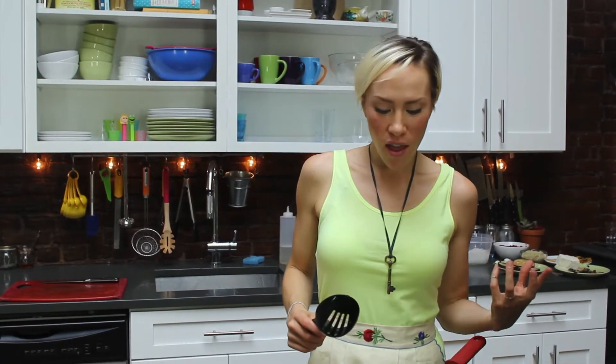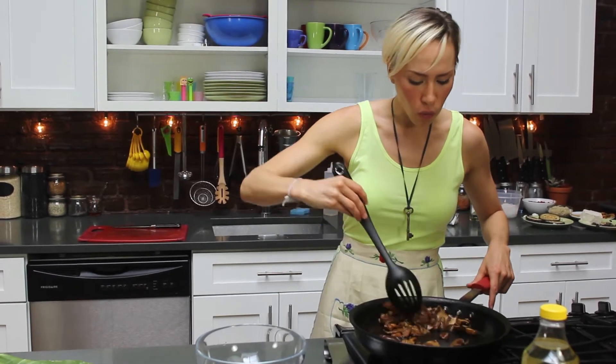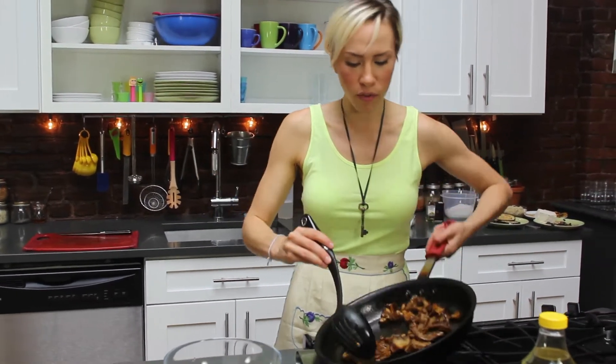My mushrooms are now done. They're beautiful, colorful, and so meaty. We added just a little bit of salt and pepper to them — this is amazing. This looks like it's literally doused in balsamic vinegar.